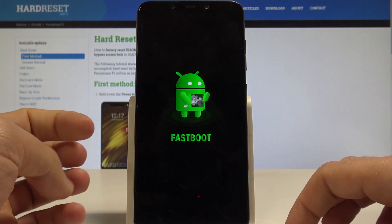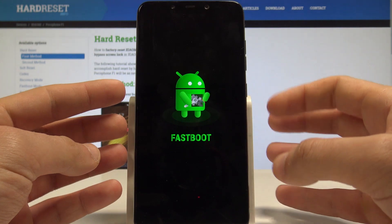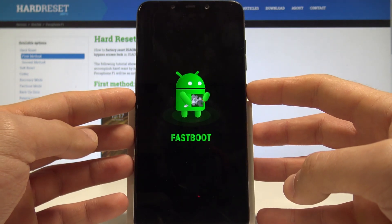So this is the Fastboot Mode of the Xiaomi Pocophone F1. You can use it right now, or if you would like to quit this mode, just press the power key for a long time.